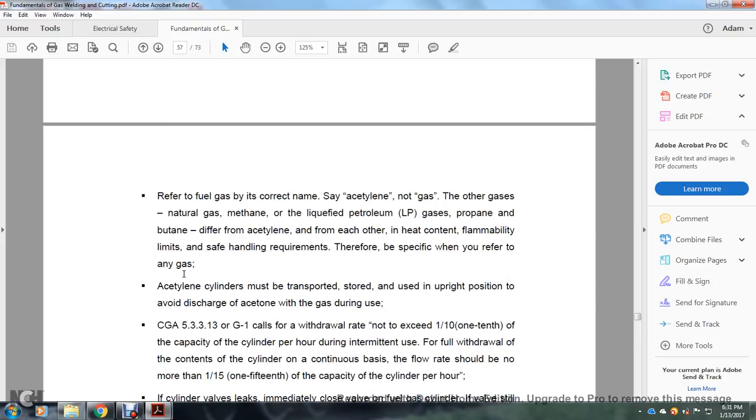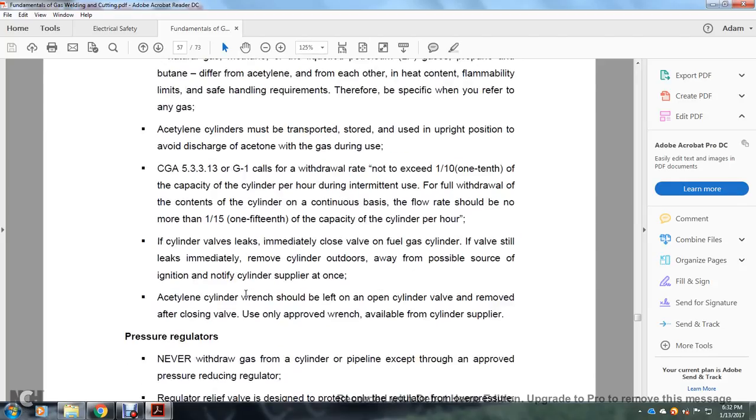Always refer to fuel gas by the correct name, such as acetylene — not just 'gas.' Other gases — natural gas, methane, liquid petroleum gases, propane, and butane — differ from acetylene in their flammability limits and safe handling requirements. Acetylene cylinders must be transported and stored in an upright position. The Compressed Gas Association standard G1 calls for withdrawal at a rate not exceeding one-tenth of the cylinder capacity per hour during intermittent use; the full withdrawal rate shall be no more than one-fifteenth of the cylinder capacity per hour on a continuous basis.